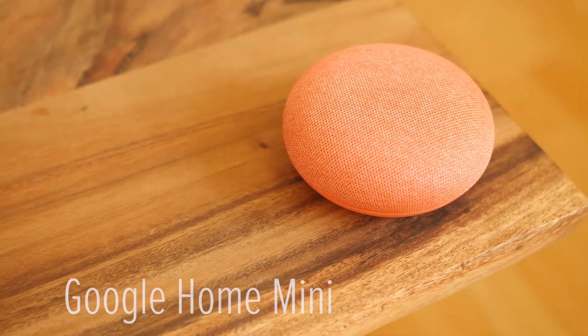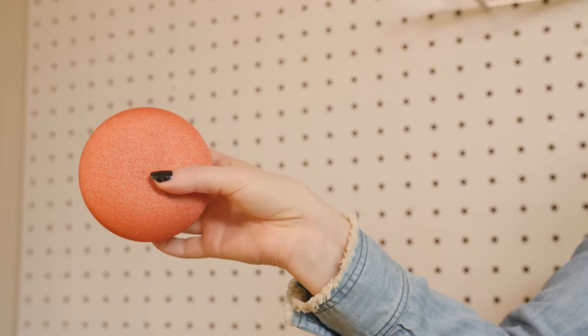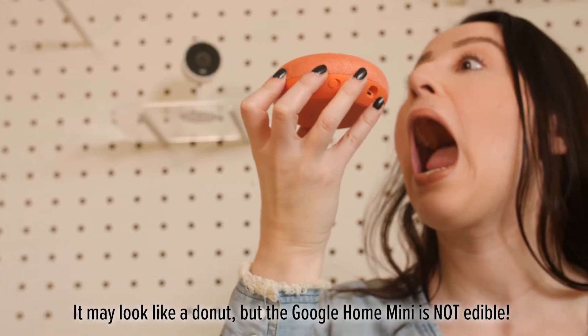But it does offer Bluetooth, so if someone's in your house and they want to stream some tunes, they can easily do so without downloading the Google Assistant app. If you'd like something smaller and a bit more discreet, or you just prefer to pay the least amount of money possible to bring one of these things home, the Google Home Mini is a nice little package.